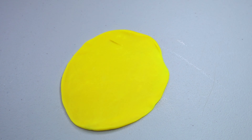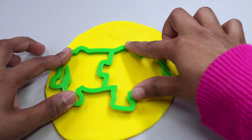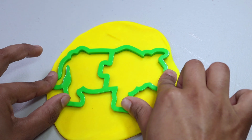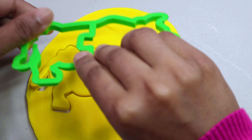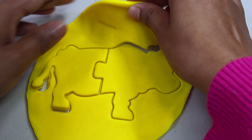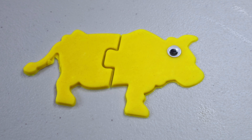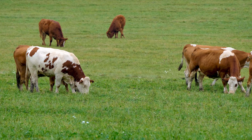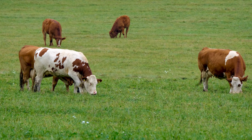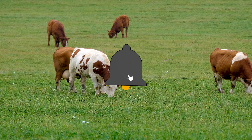Which animal should we pick? How about this red one — do you know what animal this is? Let's find it out. Which color play-doh should we pick? Let's use this purple one. Let's roll our play-doh using a rolling pin — I think this is enough. Let's place the cutter on the top and press it from all the sides.